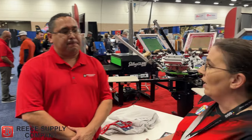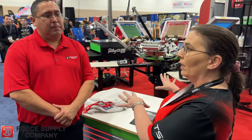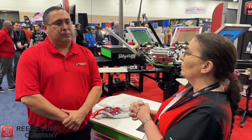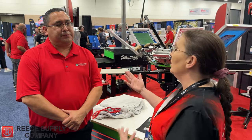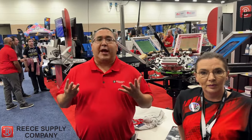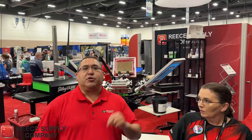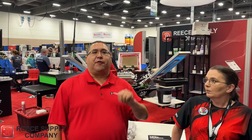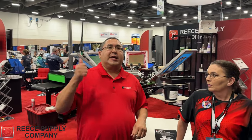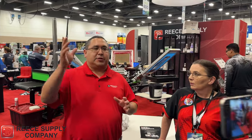And you guys don't just have Mimaki, and you're not just in the Dallas-Fort Worth area. Where else do you guys have shops? We have eight branches total right now — Dallas, El Paso, Houston, San Antonio, Georgia, New Orleans, Oklahoma up in the Tulsa area, and North Carolina.